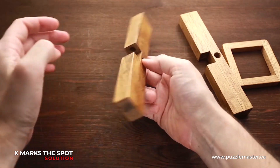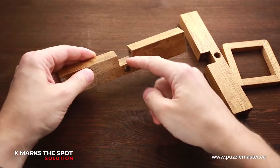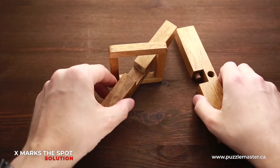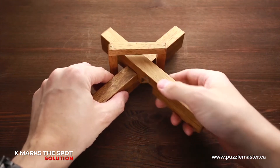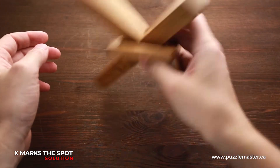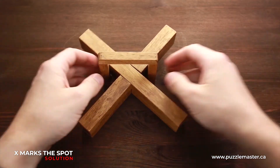When you spin it or move it from left to the right, these pins are hiding inside and that's how you can take it apart. To put it back together, just put the first part inside the frame and then put the second part. Now you just have to make some moves so that the pins will lock the puzzle again. As you can see, it is locked and ready to be solved again.